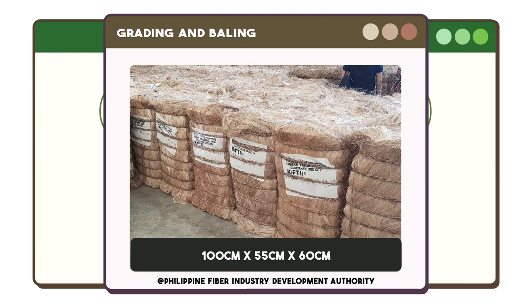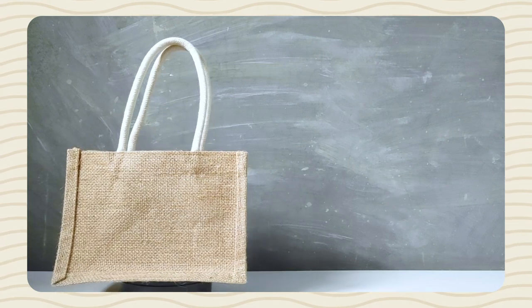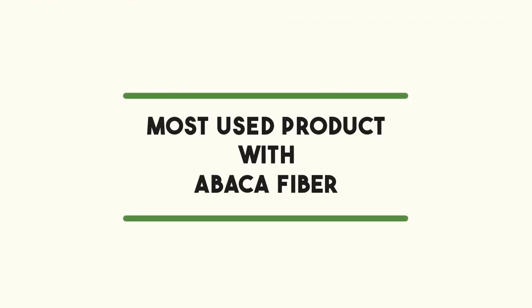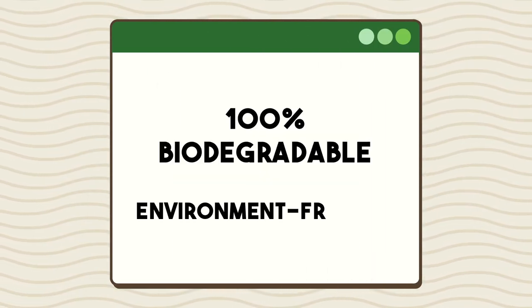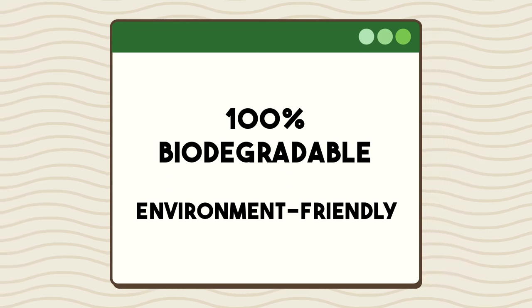Moving on to the last topic — the final products of the abaca fiber. Abaca fiber is used to produce several products such as ropes, handbags, specialty paper, face masks, tea bags, textiles, and decorations. One of the most widely used products containing abaca fiber is paper currency or paper bills. Abaca fiber is 100 percent biodegradable and environment-friendly, which makes it highly valuable.